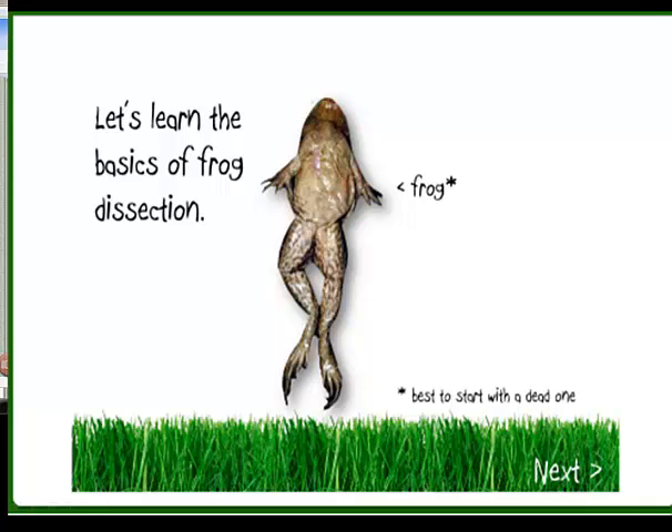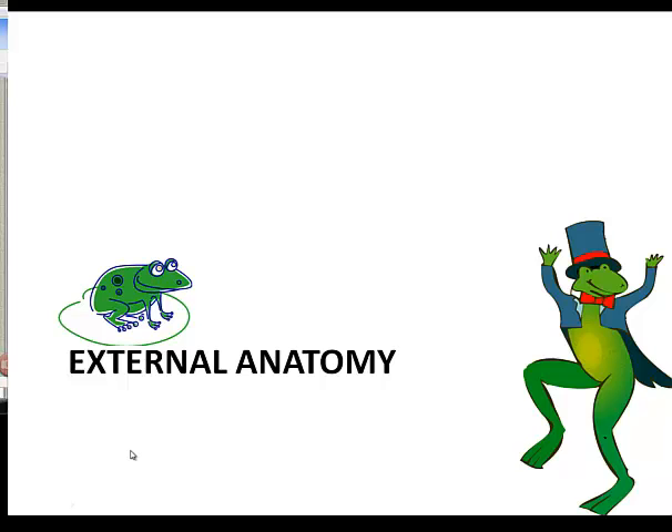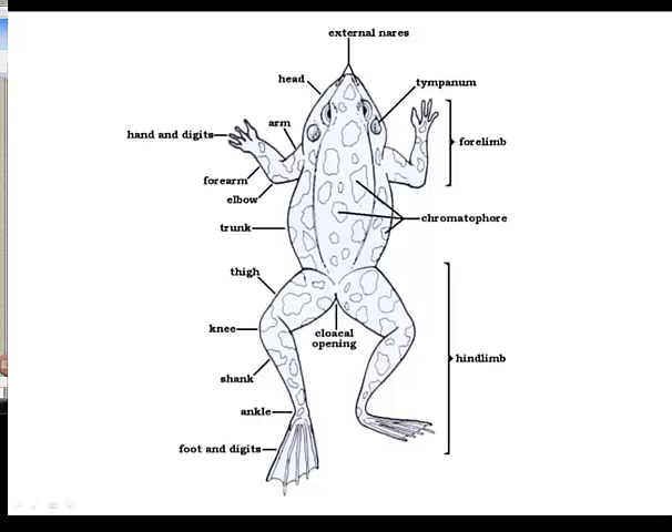We're going to start the frog dissection, and we're going to look specifically today only at external anatomy. So the external anatomy is all that you're going to have to worry about getting through. When we talk about the frog and the external anatomy, this is going to be the dorsal view of the frog.